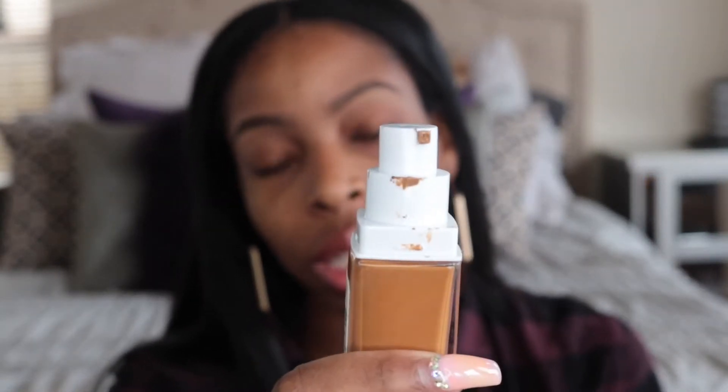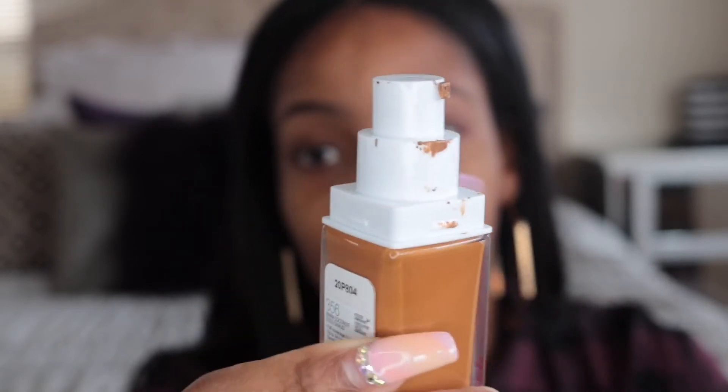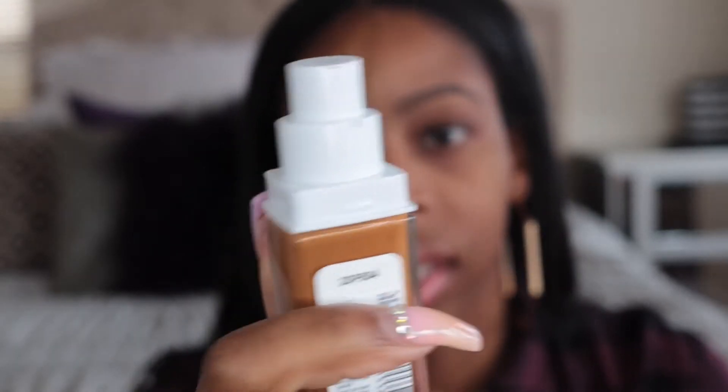Ulta is a little flaky. I don't like shopping there because I feel like a lot of the products are used. On the Prestige side they have samples out, but on the drugstore side I feel like a lot of those products are tampered with. When I opened up my product, it looked like it had already been used — I hadn't swatched it at all. If there's a seal on a product, you shouldn't be opening that seal.